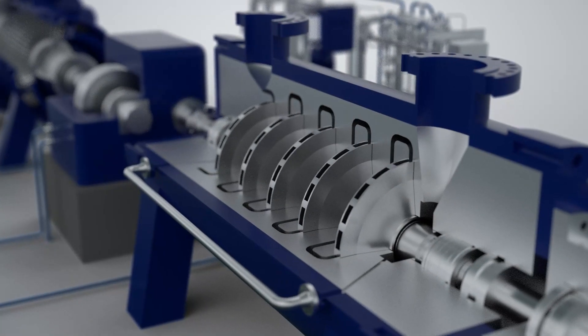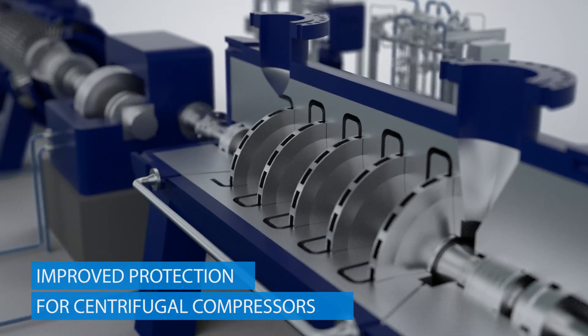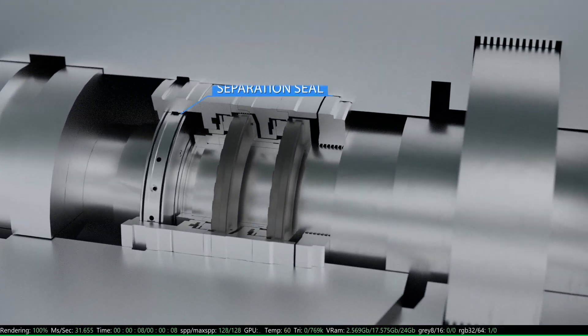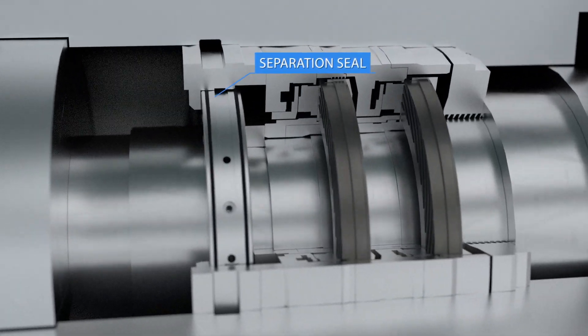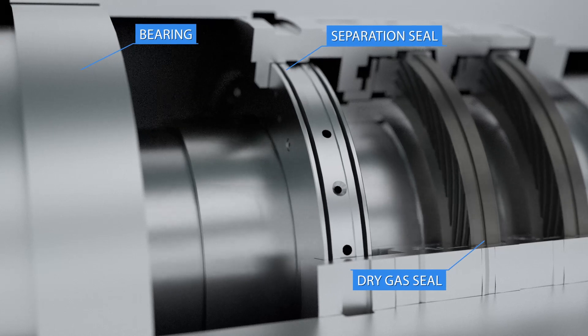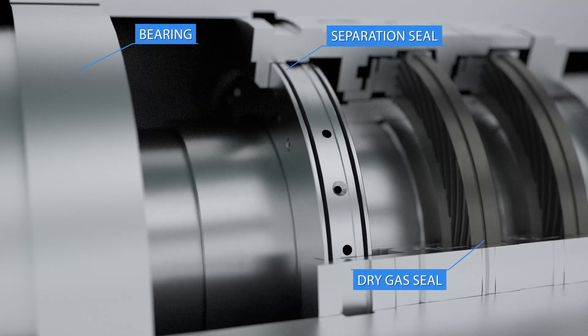Developed to meet the demands of increased reliability and lower maintenance costs for centrifugal compressors, the separation seal is located between the bearing cavity and dry gas seal, and uses a separation gas flow to protect the dry gas seal from oil ingress.